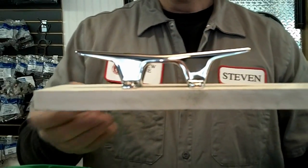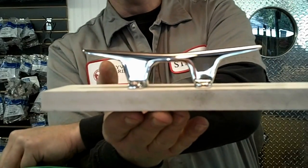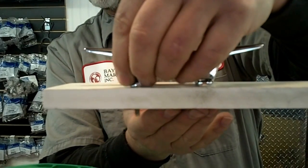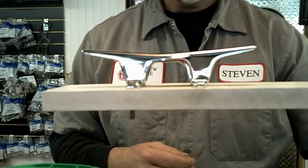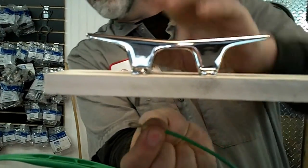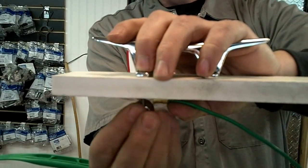From the bottom of the gunnel, I'm going to run my handle along and make sure it has been either screwed in or bolted — I need to run the bolt through the gunnel. I'll take the ring terminal, slide it over the screw, and make my connection.